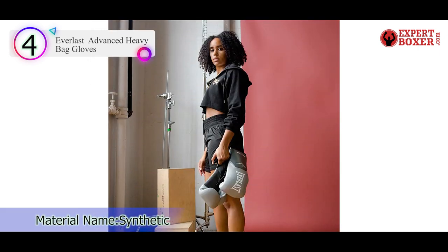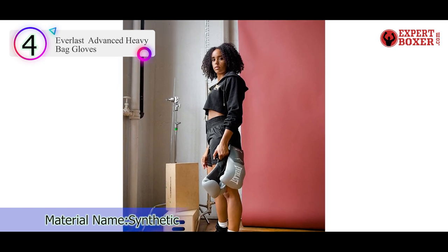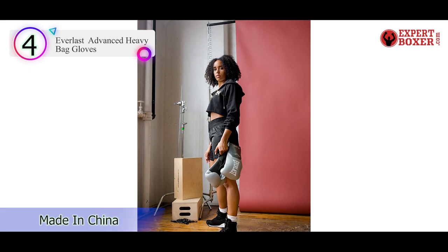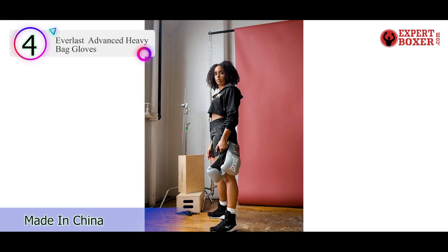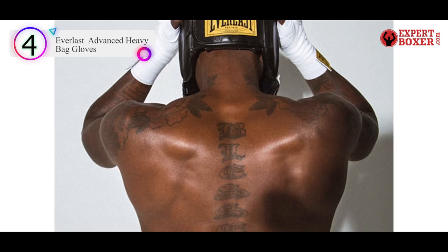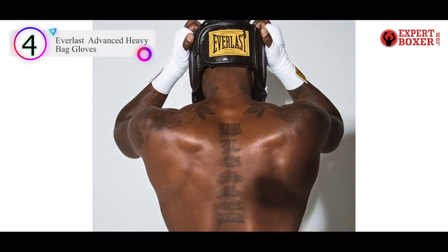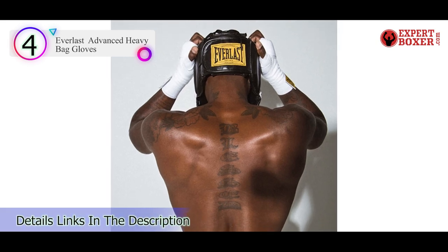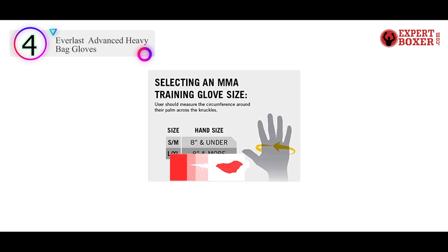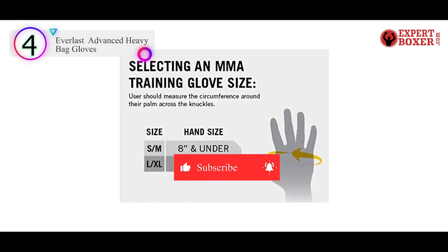The wrist wrap measures 18 inches, which will ensure a secure, custom fit for maximum protection and support. It features Durafoam curved padding with a contoured fit to your hand for a great feel on every punch. The open finger design provides excellent flexibility as well as ventilation, and the Everfresh liner works to cut down on bad odors and bacteria growth. If you want to compare these to a similar model, take a look at the Zinliying Training Gloves.